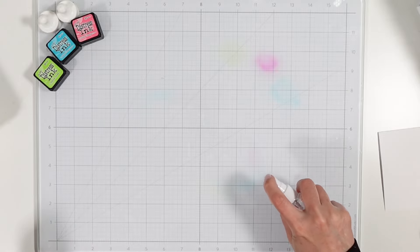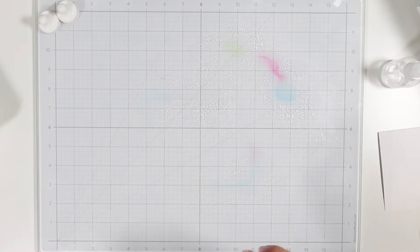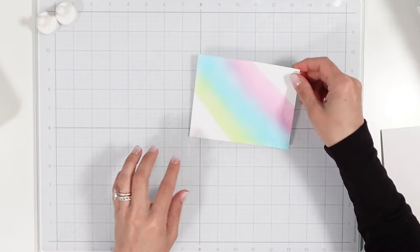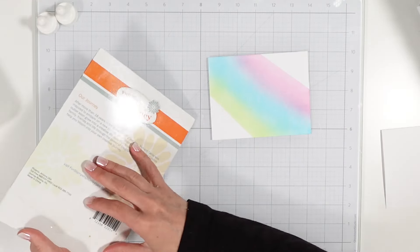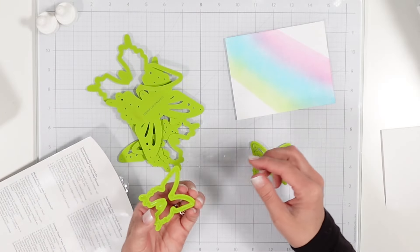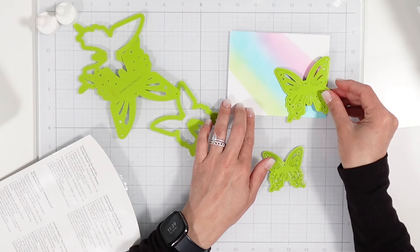I'm going to move the panel to the side and come in with a spray bottle, spraying my glass mat and cleaning it off so it doesn't transfer onto my card base. Now I need to do some die cutting. We've got our butterflies — let's go ahead and remove those. I'm not going to use the base shadow layer; I'm just going to use the butterflies themselves. I want to use the medium and the small, because the large is very large.